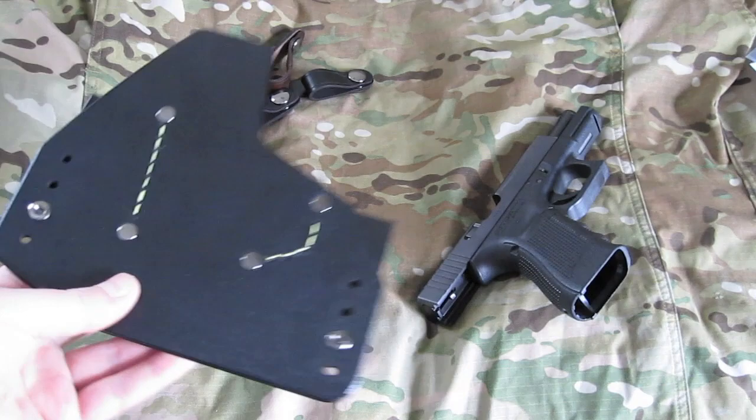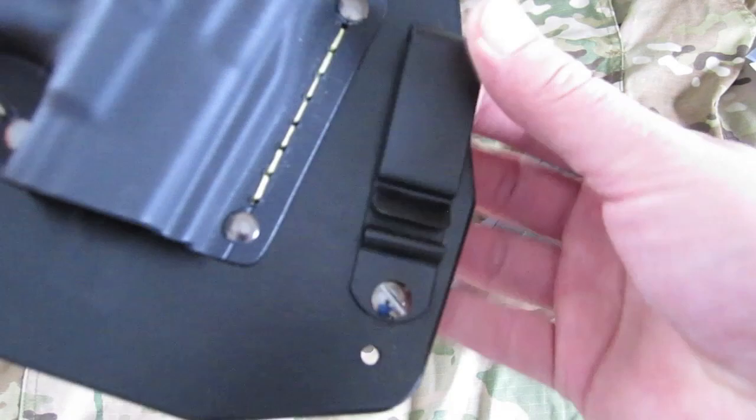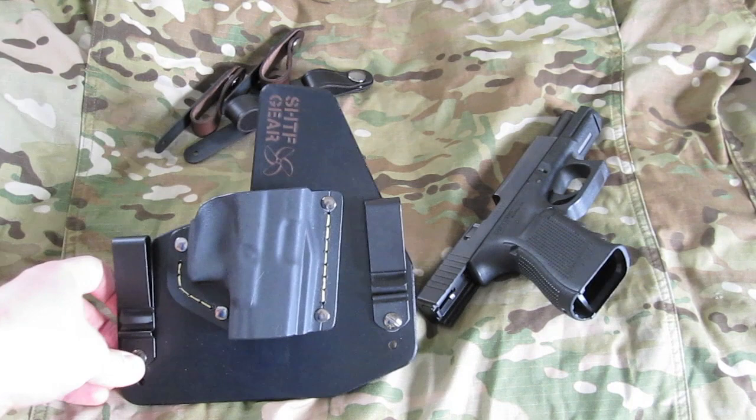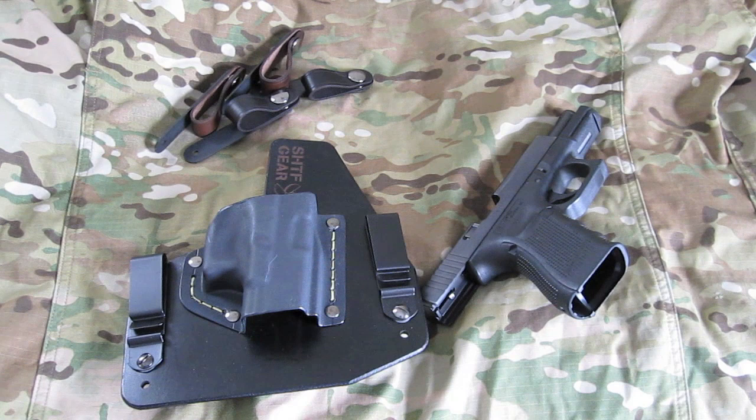One nice feature I haven't mentioned is that it is ride height adjustable and cant adjustable. I'm going to play with the ride height and cant, and pretty much wear this thing every day for the next two weeks to get it broken in. With any leather holster it does have a break-in period, so give it a couple of weeks before you make a judgment call. But initially it is super comfortable. We'll do another video review and keep you posted. Thanks for watching and stay safe and shoot straight.